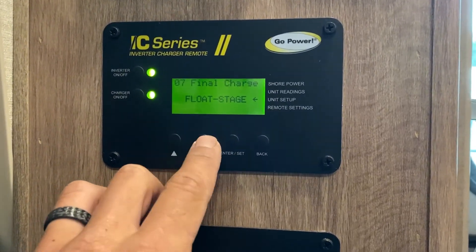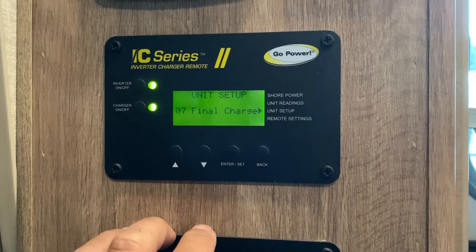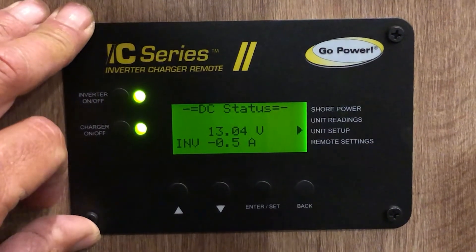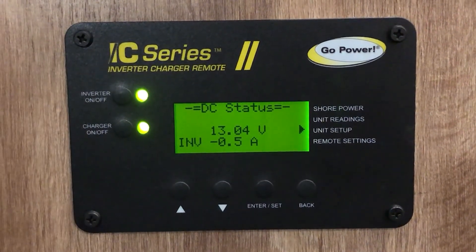Once you get back out, go to final charge and hit enter. If it's on multi-stage, change it to float. If it's already on float, just hit enter. And that's it — once you've set your charging parameters inside the inverter you can go ahead and plug into your AC power. Thanks for watching and I hope you have a great day.